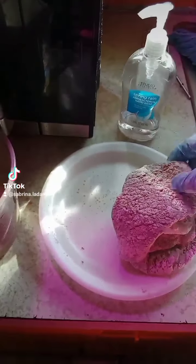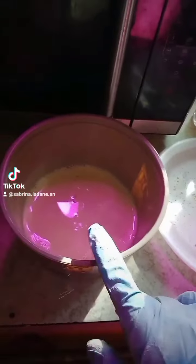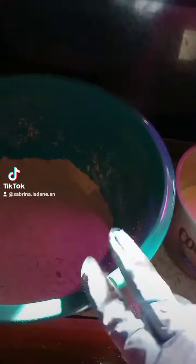Hey y'all, I'm frying some cubed steak. I've already got them floured, then I'm going to dip them in this egg and milk mixture. I'm going to flour them again to make them crispy. There's the egg mixture — just going to do two at a time.